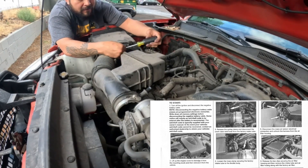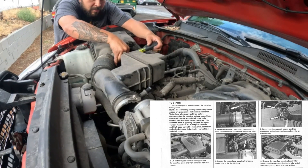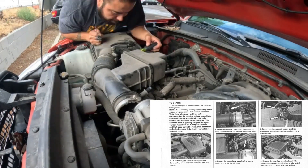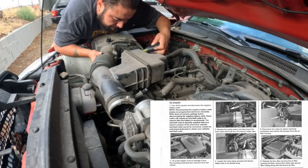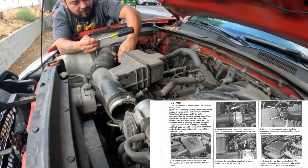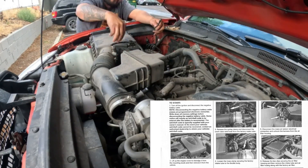Step 4: loosen the hose clamp securing the factory intake tube. Step 5: disconnect the mass air sensor electrical connection and unhook the harness from the air filter. I didn't follow the instructions — I completely removed the mass air sensor from the air intake — but if you follow the instructions it'll make your life a little easier.